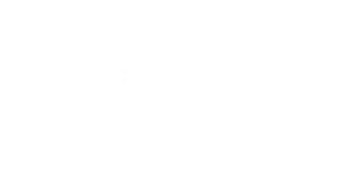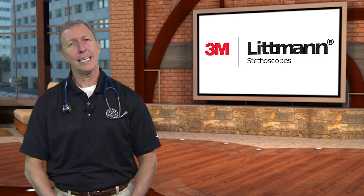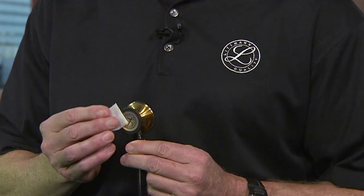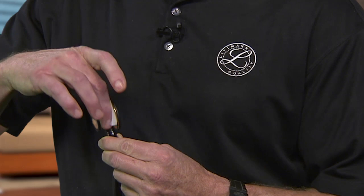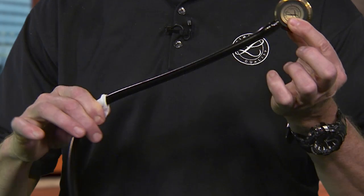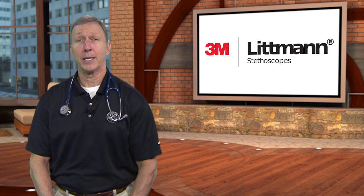Letting your customers know about cleaning their stethoscope will help ensure optimal acoustic performance. Periodic cleaning will help extend the life of the stethoscope and leave it looking shiny and new. To disinfect between exams, a 70 percent isopropyl alcohol solution can be used. For routine cleanings, a cloth with warm, soapy water is recommended. However, do not immerse the stethoscope in any liquid. With varying temperatures that occur globally, it is also recommended to keep the stethoscope away from extreme heat and cold. More detailed information can be found in the owner's manual included in the box.